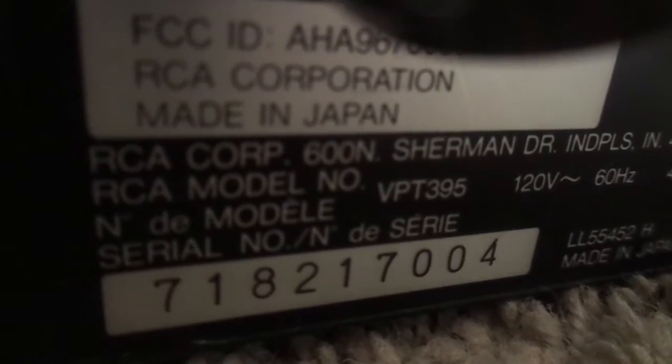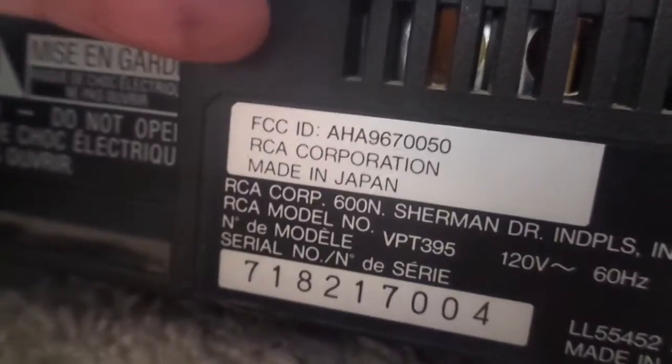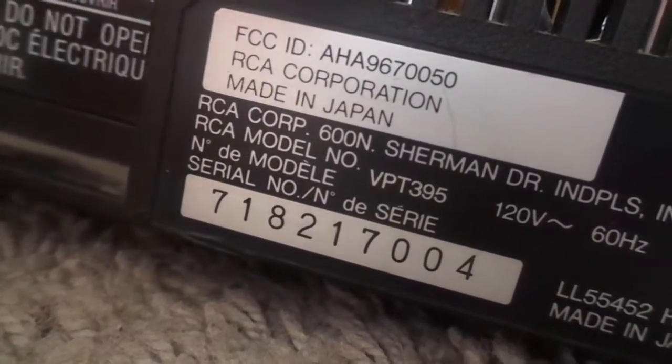This is an RCA — the model number is VPT 395. So it's VPT 395.